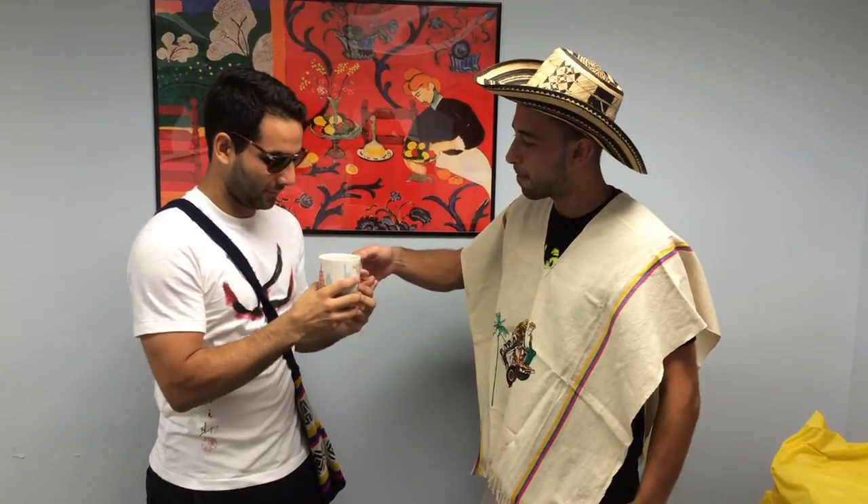Amigos, levántate, wake up! Wow! Increíble! Hey, ya tú sabes!